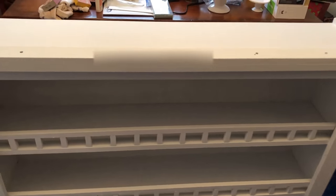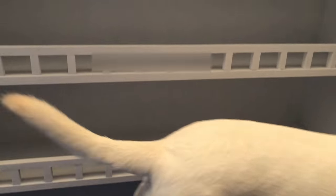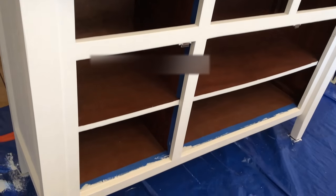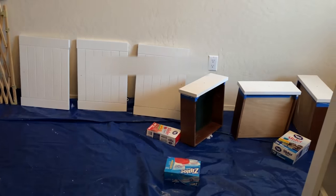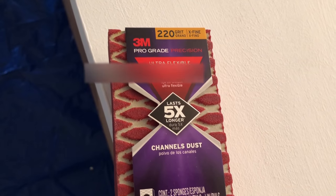Here's how everything is looking so far - here's the top piece of the hutch, I am just loving how it's looking. And here's the bottom piece. As you can see, the surface is just not very smooth, so it is definitely due for another sanding. This is where I'm going to use the 220-grit sandpaper sponge.